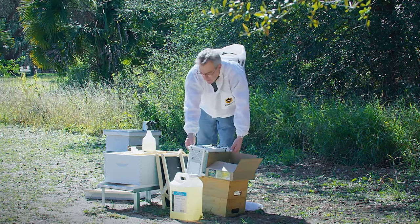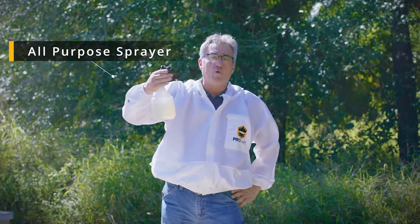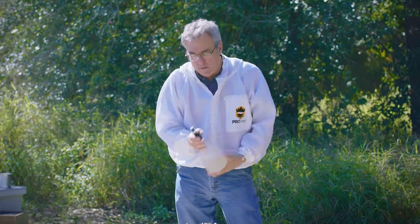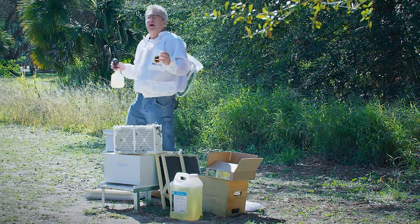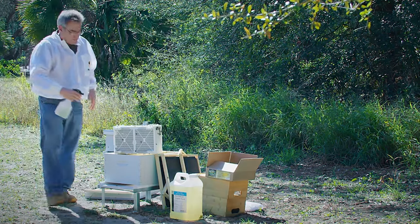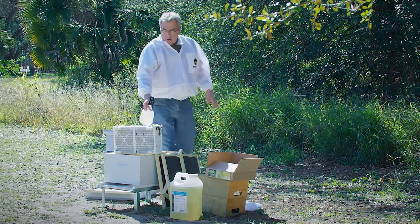I've got my package of bees. First thing I'm going to do is give them a spray down with one-to-one sugar water — one part sugar, one part water mixed up in a clean spray bottle. This is going to do two things for me: it's going to get the wings of the bees a little sticky so they're not apt to fly as much, and it's also going to cause them to clean each other and fill their bellies. They won't be flying as much and they won't be that defensive. So I've sprayed them once.